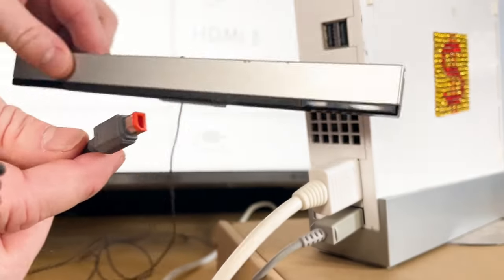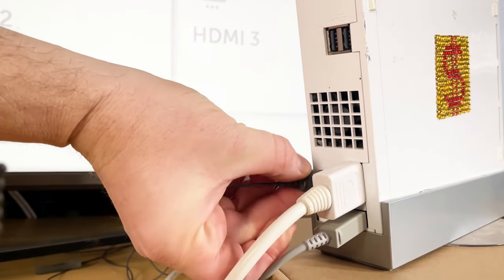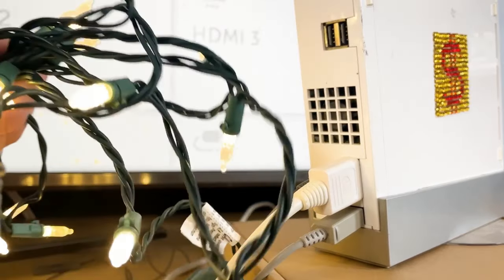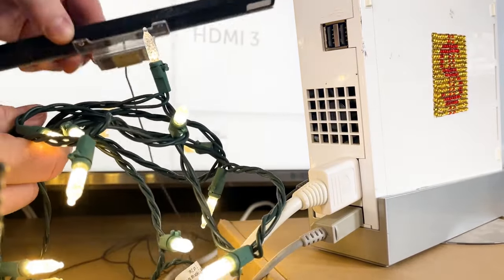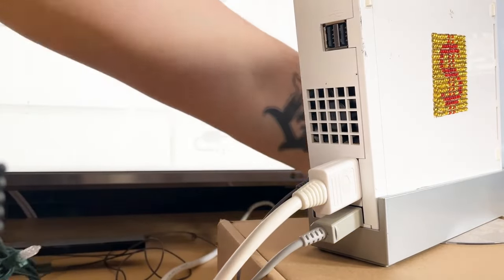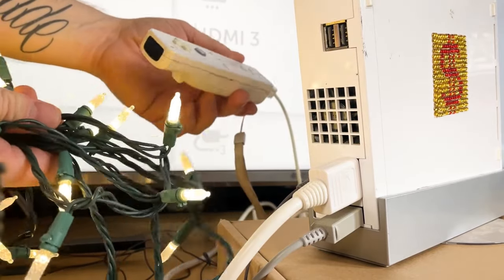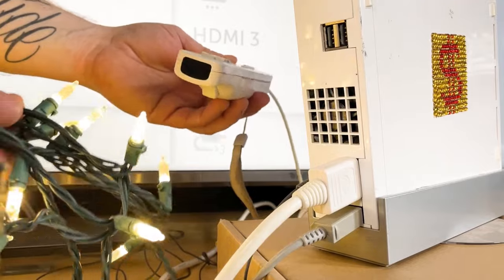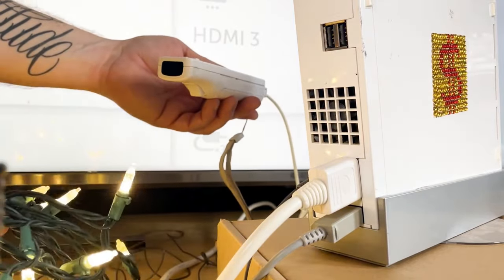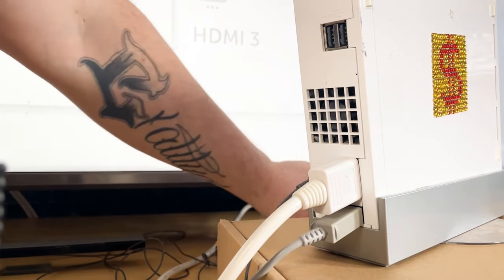Take the sensor bar end and plug that in. Here's an important tip many people don't know: do not have Christmas lights in the same direction as the sensor bar, because the sensor conflicts with those lights and throws things off, ruining your Wii experience. LEDs and other decorative lights are a problem with the Wii sensor system, so make sure they are not in the way.